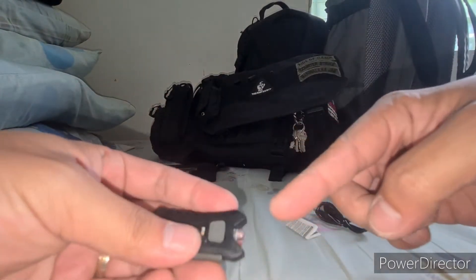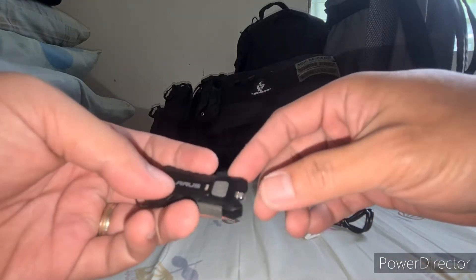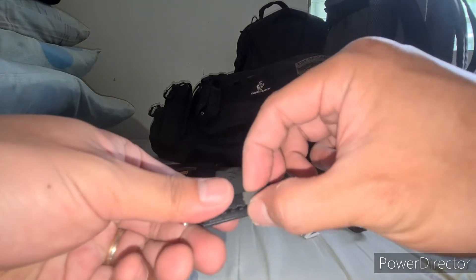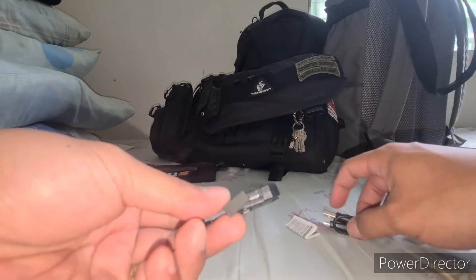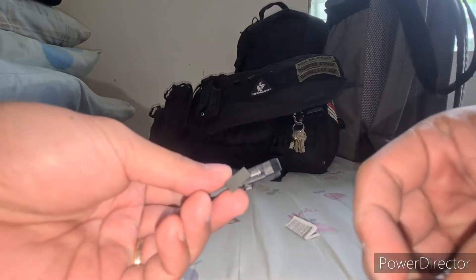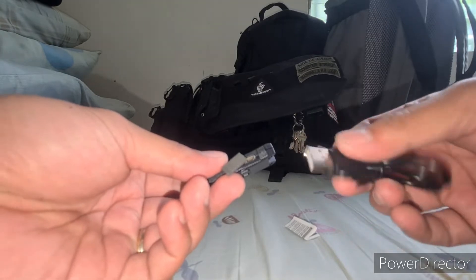So this is the bulb, this is the on/off button, and this is where the USB port is. It uses a micro USB, and it comes with a charging cable.